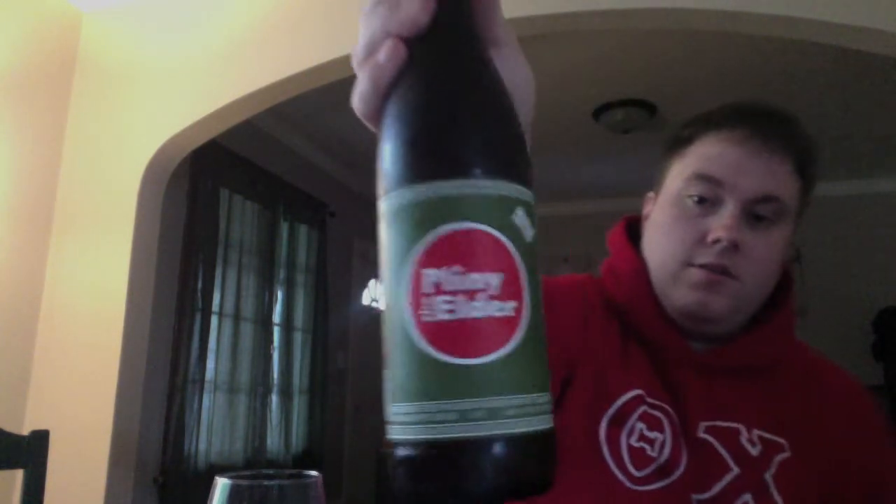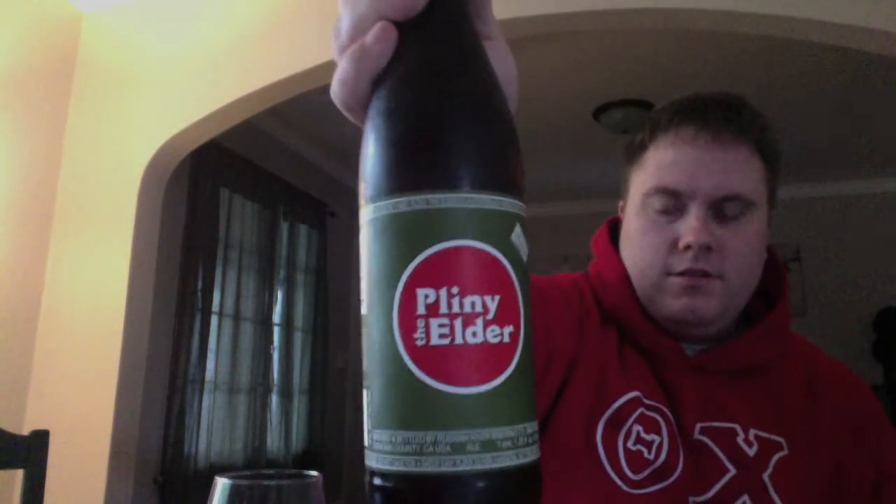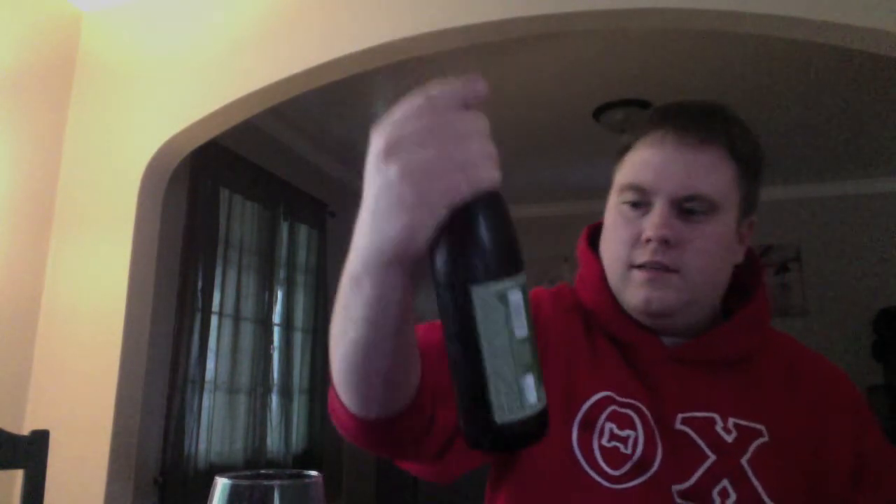What's up, beer tubers? Eric here, joining you back for another beer review. Today I'm going to be looking at another Russian River beer that Casey so graciously picked up for me and brought back from Sonoma County, Santa Rosa. This is the one and only Pliny the Elder — the epitome of a double West Coast IPA and the younger brother of Pliny the Younger.